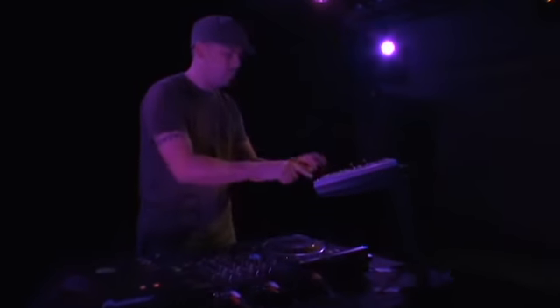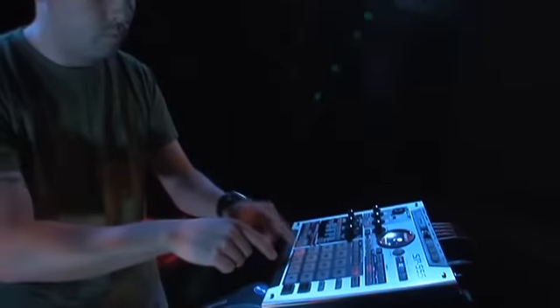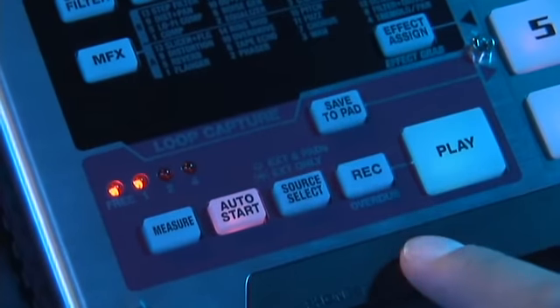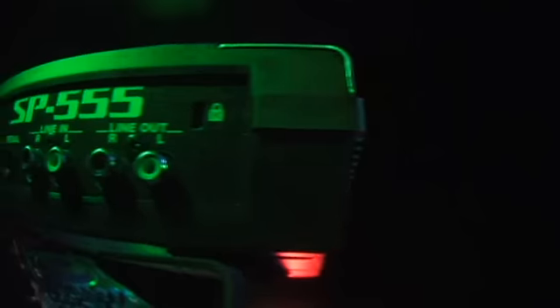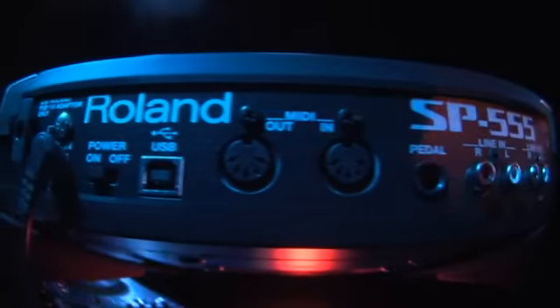The new SP-555 offers quick, easy, and unique sampling capabilities. Take your samples directly to any of the pads or use the new loop capture feature for grabbing spontaneous live performances. The 555 sampling system thinks and speaks in the language of DJs and loop-based performers.